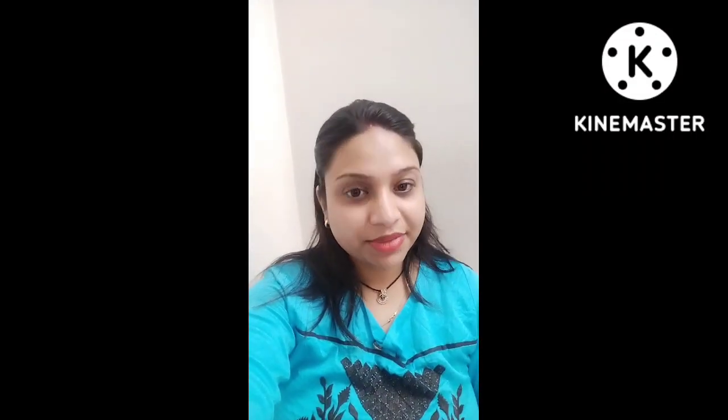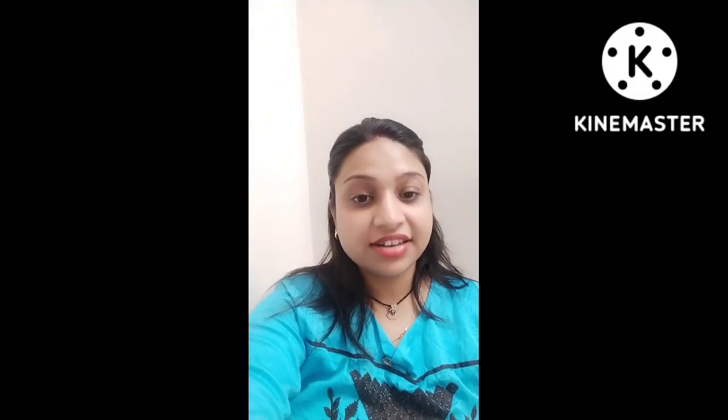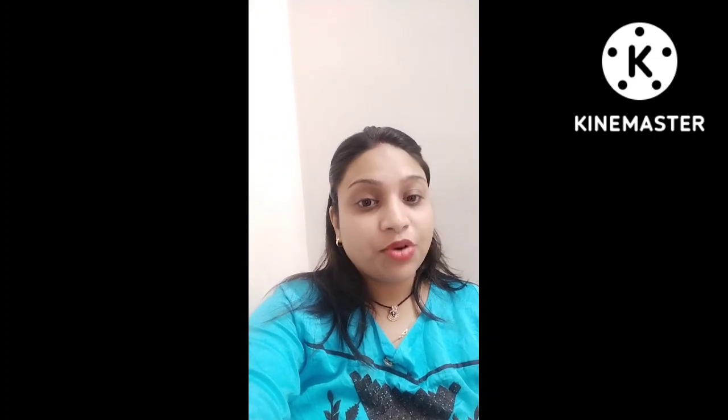Hello friends, how are you? My name is Shivani. Welcome to my YouTube channel. The name of my channel is Variety Unboxing.